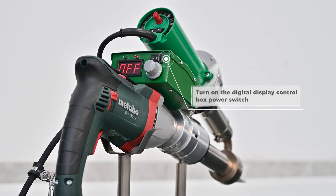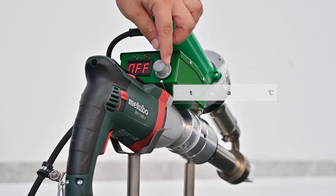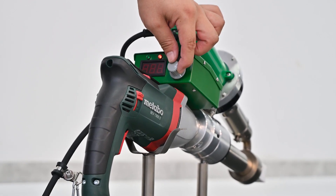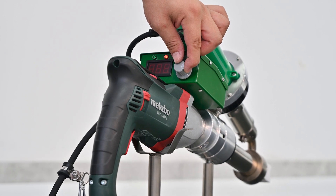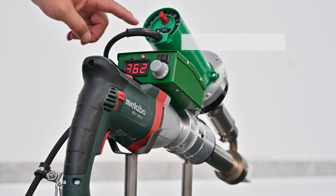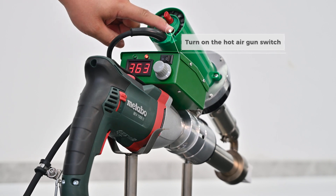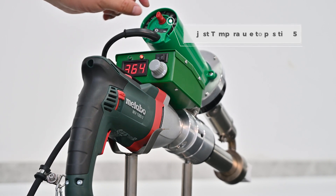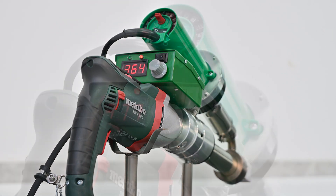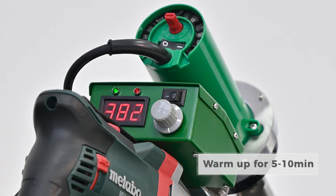Turn on the digital display control box power switch, set the temperature to 350 degrees Celsius, turn on the hot air gun switch, adjust the temperature to position 5, and warm up for 5 to 10 minutes.